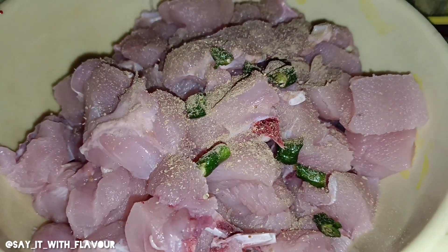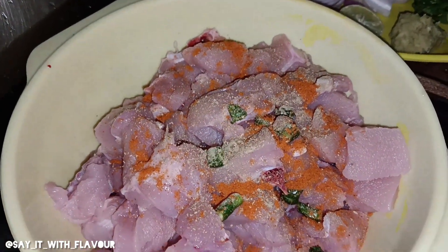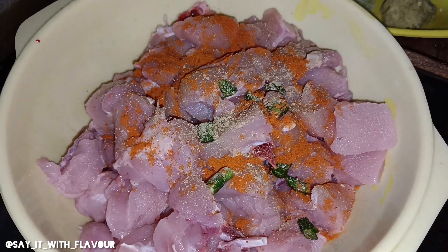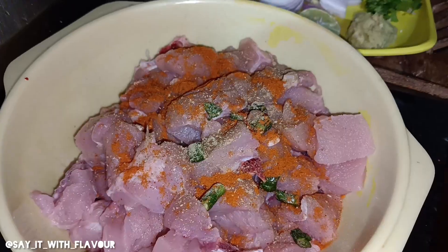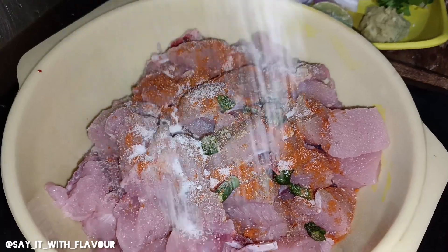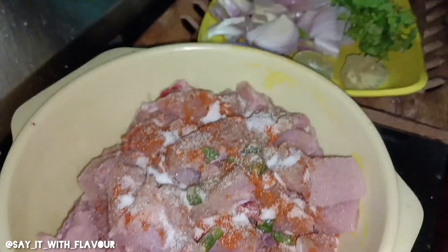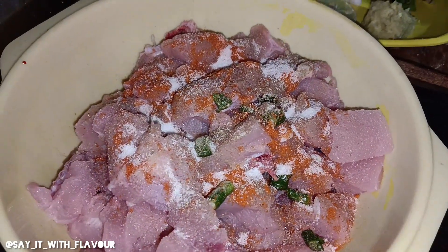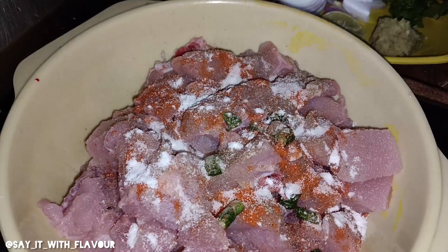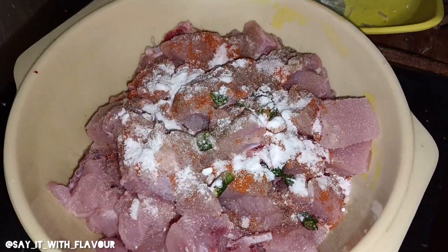I have black pepper. I will show you red chili powder and a long color. I will use baking soda as well.